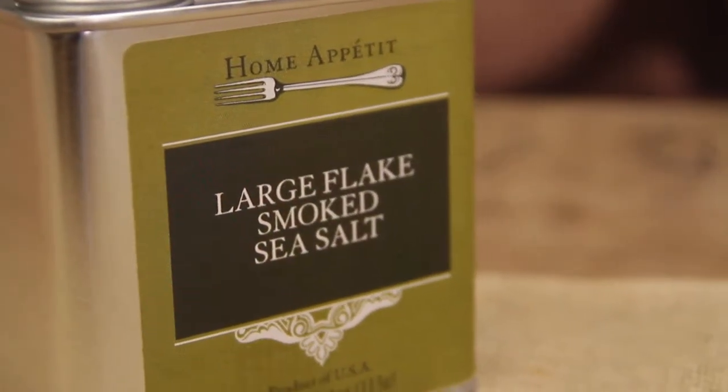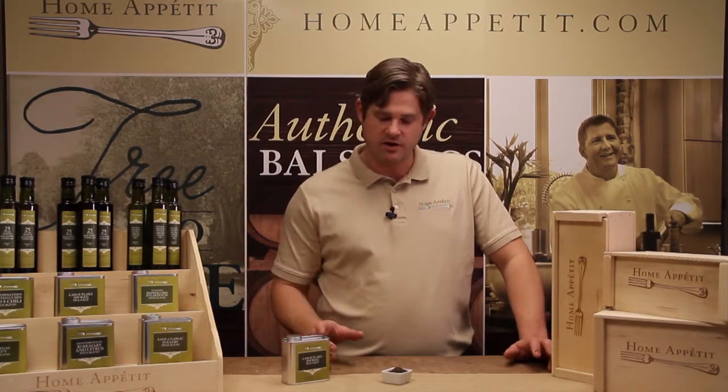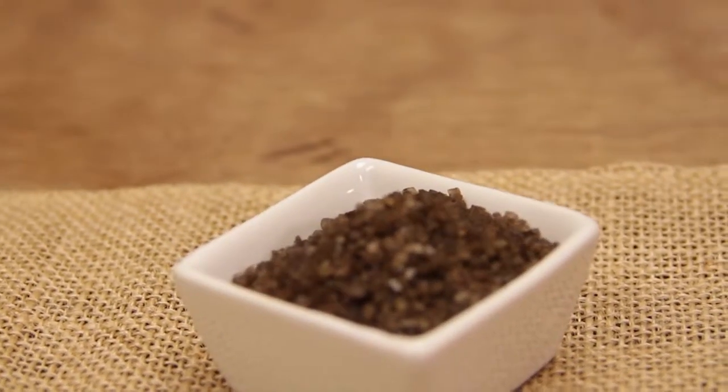This is one of my favorite products — our smoked sea salt. We get this from the Pacific Northwest where it's actually smoked over Alderwood. You'll notice that it's different from most sea salts just in the color. That's all the smoke that's been put into the salt.